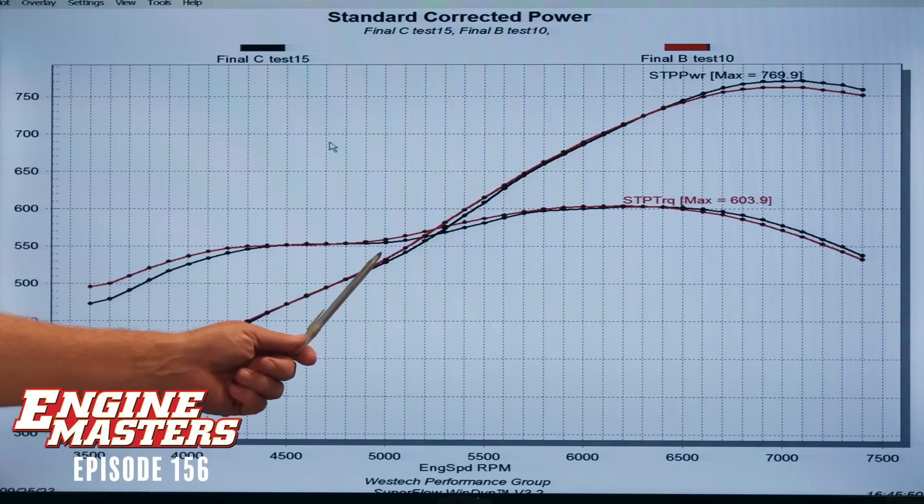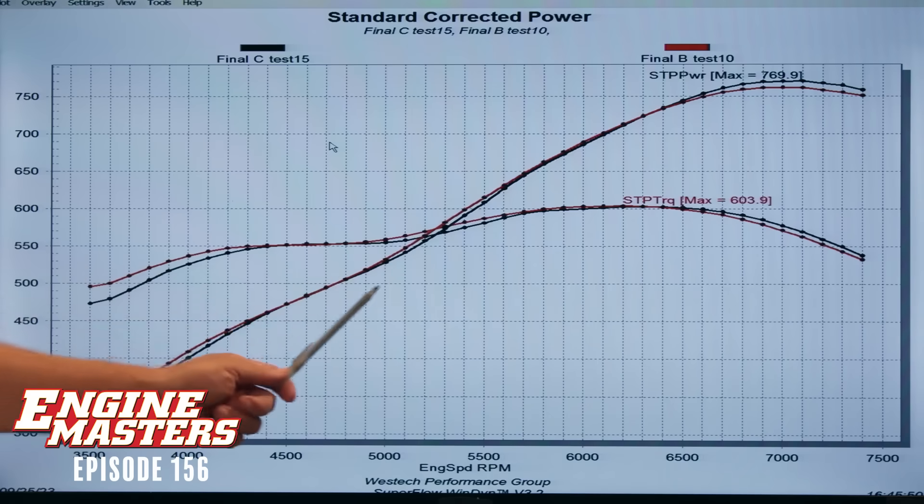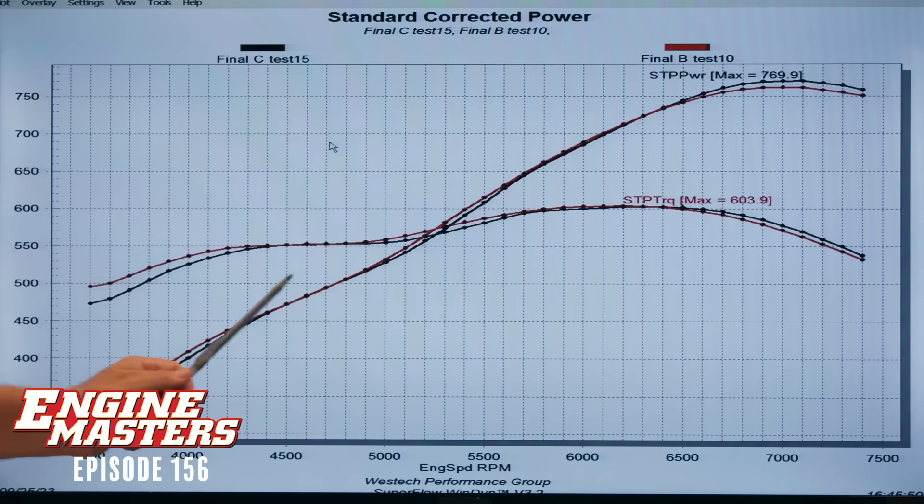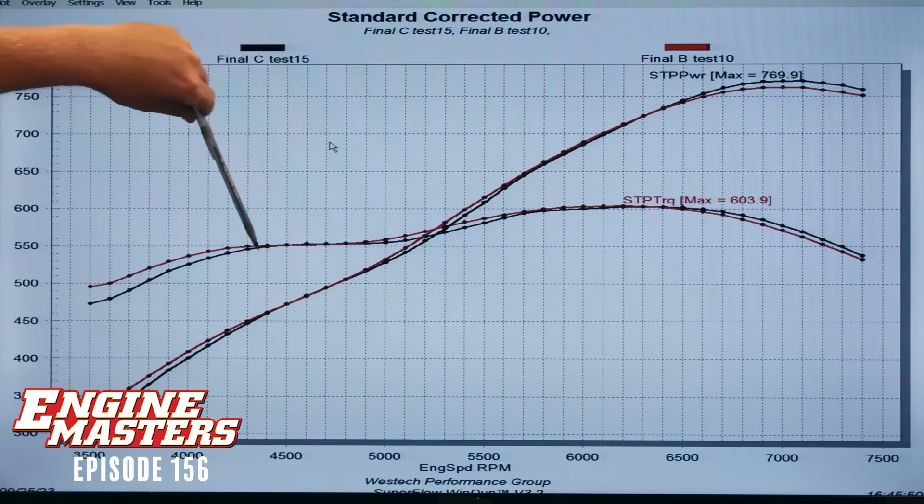We're going to get to a point where we're splitting hairs — just small gains. It's interesting how it's a minute difference in some areas and then a little more significant in others, and the same in others. Just who knows what's going on with all those resonant waves doing everything they do. That's exactly where I was headed with it — the resonant wave stuff.